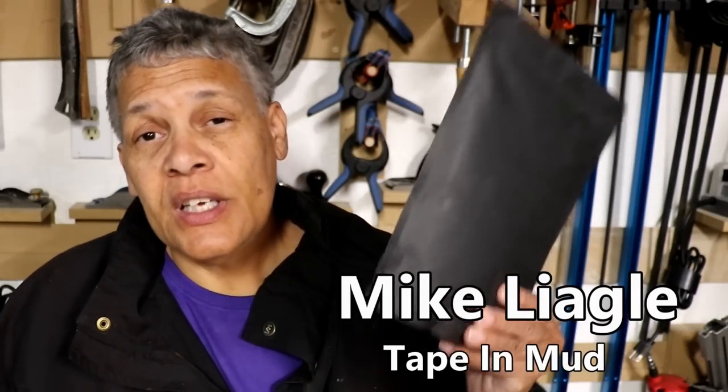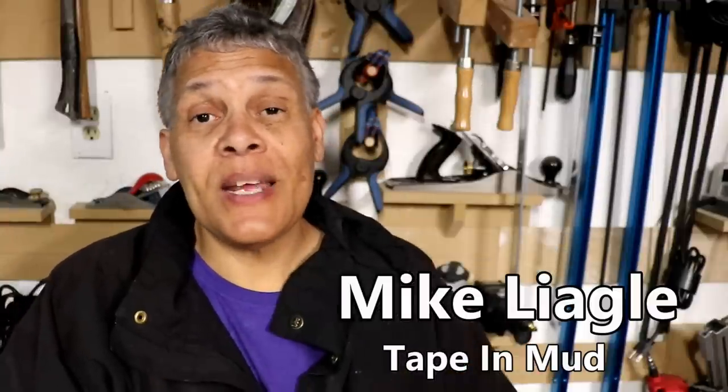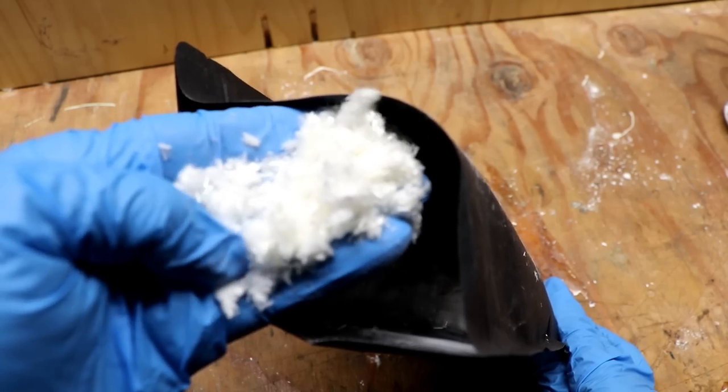At the beginning of the video I held up this black bag and said it could be better than drywall tape. A viewer who watches See Jane Drill — a drywaller named Mike Lingle — invented this product. He told me about it, I asked him to send me some, and hence this video. He came up with the idea of adding drywall tape fibers directly into the joint compound instead of applying tape to the wall. That's essentially what's in this bag.